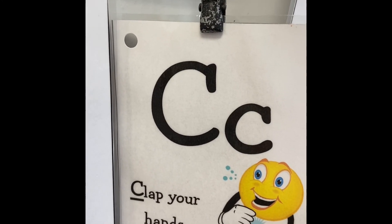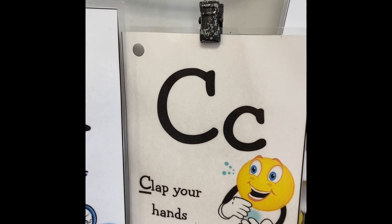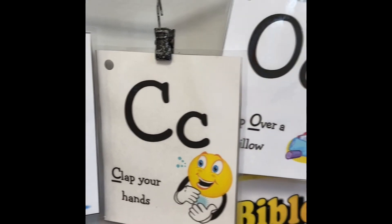What's this letter? That's right — C. Clap your hands. Good job.